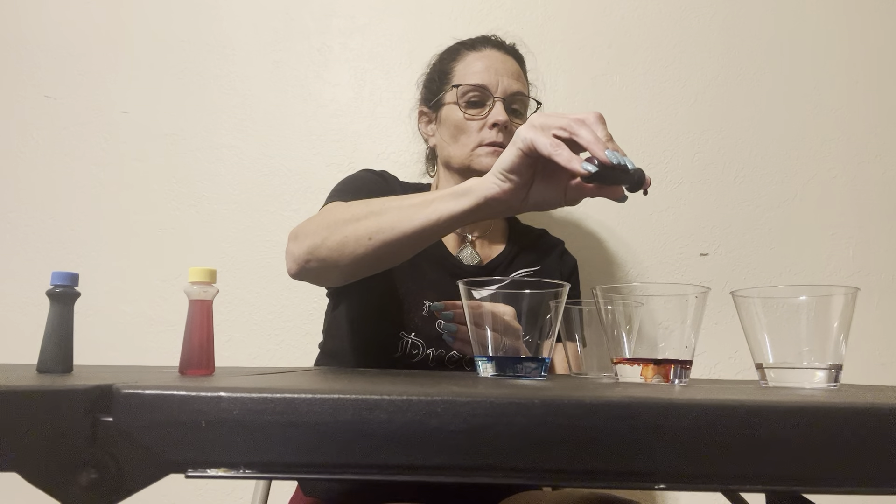Let's start out by creating our three primary colors: red, blue, and yellow. First, blue — there's a drop. Then we got red. I really like red, let's do a couple extra drops so you guys can really see that color. And then a little bit of yellow. Let me grab this spoon — there we have our blue, red, and yellow.